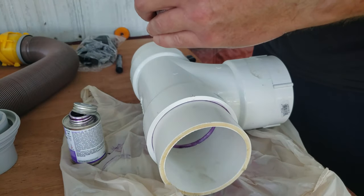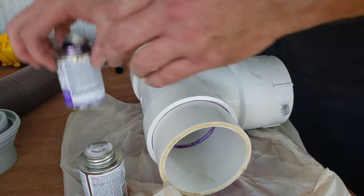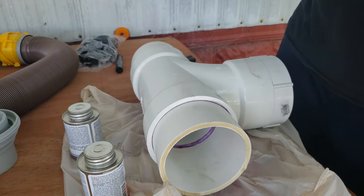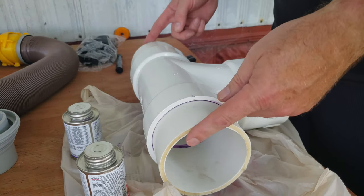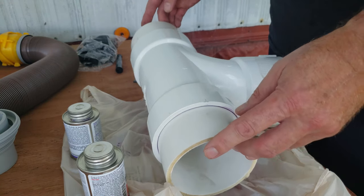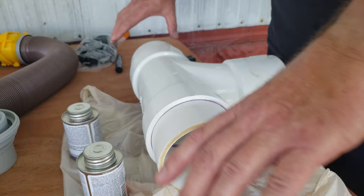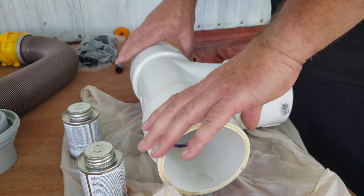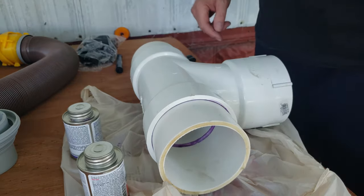Now I'll place it underneath and make my marks to cut out the existing sewer line, slightly larger than the T, and then the rubber connectors will slide on the old pipes. I'll slide the T over and tighten it down — easy as that. I'll mark it with a marker — about right there — enough to get it in place.